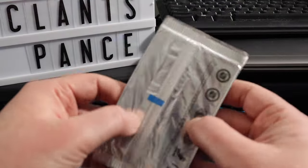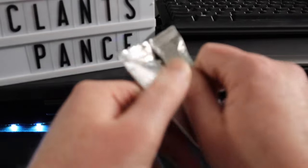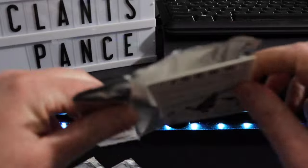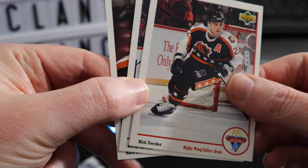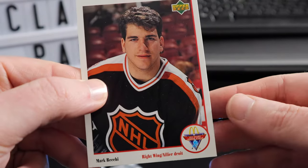There's something about opening packs that have been sealed for 25 plus years — that's pretty cool. Another sticker. Patrick Waugh. Now we have Rick Tockett, Kevin Stevens, and Mark Reckie.